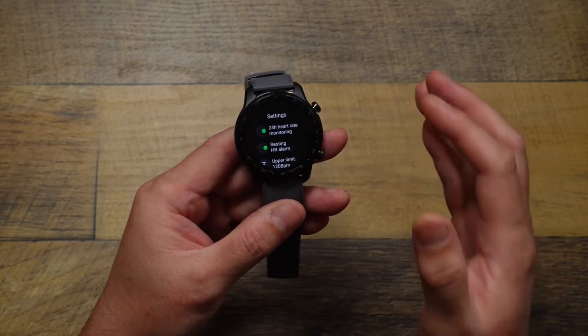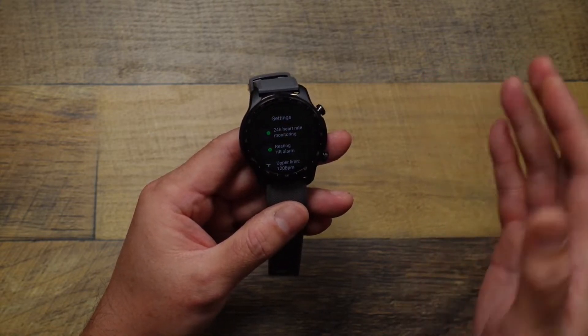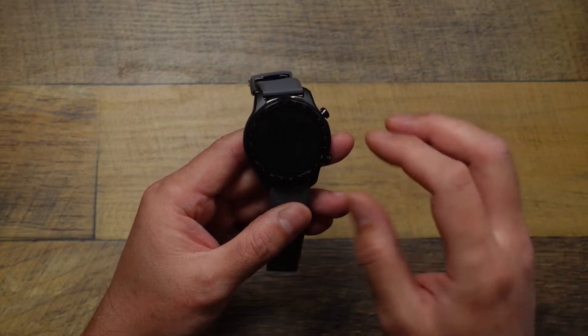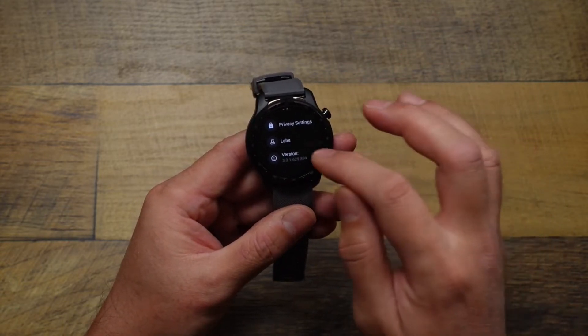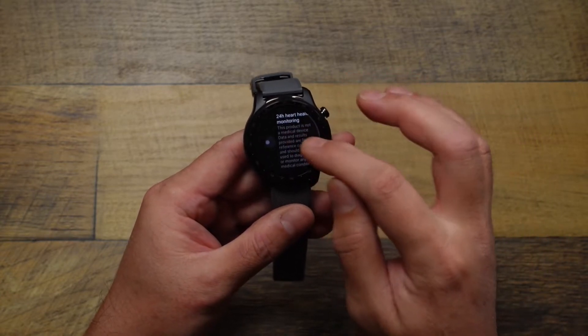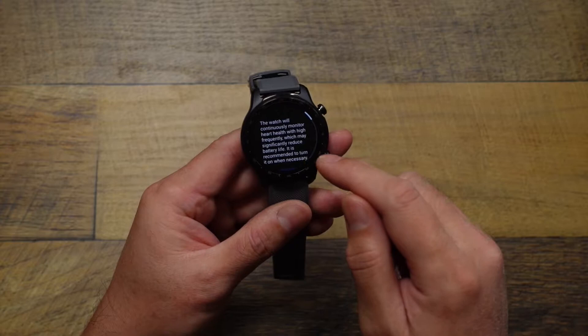That's different from 24-hour heart health monitoring, which is gonna enable those two features — irregular heartbeat detection and AFib detection. So go into here, scroll down into Labs, tap that, and here's where you have that 24-hour heart health monitoring. Tap to turn that on.